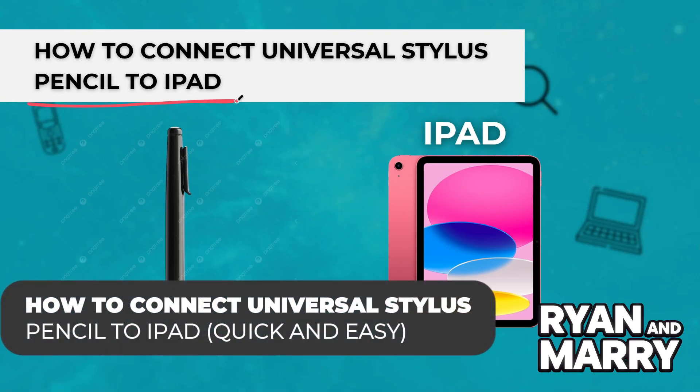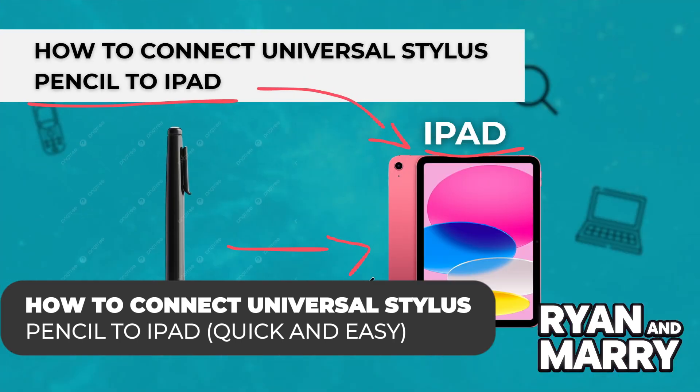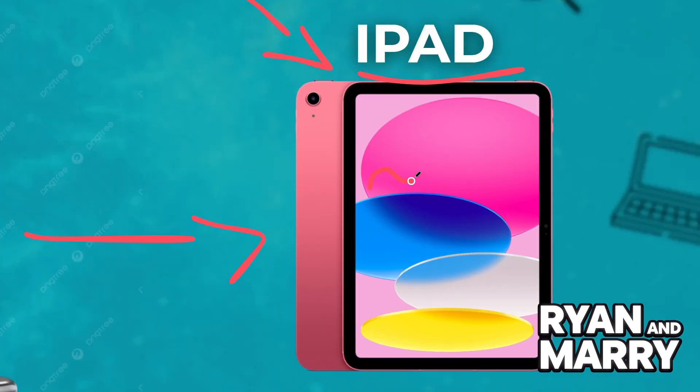How to connect Universal Stylus Pencil to iPad. Hi there, welcome back to the channel. In this quick video you'll learn how to connect Universal Stylus Pencil to your iPad, step by step in less than two minutes. Whether you're using it for notes, drawing, or just easier navigation, this guide will help you get started fast.